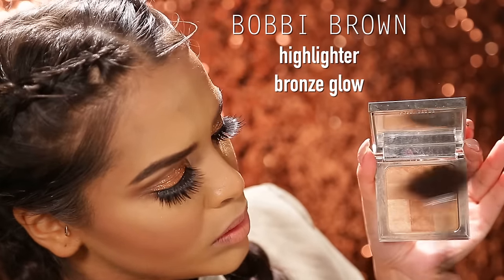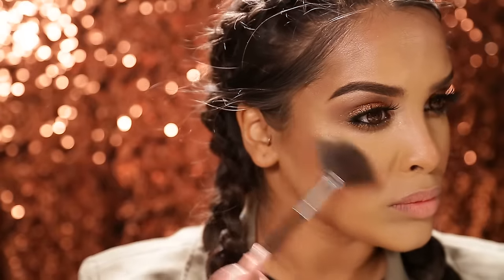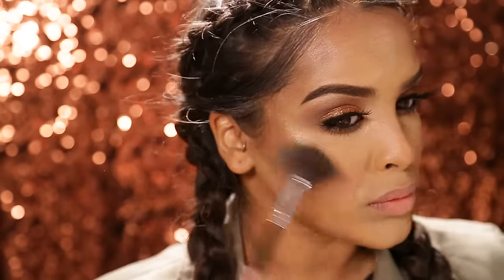Using my Bronze Glow highlighter by Bobbi Brown and a little bit of Fix Plus on my brush, I'm gonna be popping this just underneath where the cheekbones go — it gives you a really nice iridescent highlight. Then going in with Oh Darling for a little bit more highlight, popping that on my cheekbones and all the high points of my face including my cupid's bow.